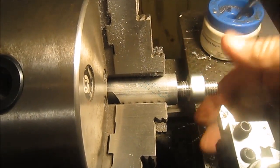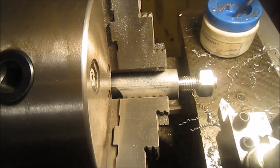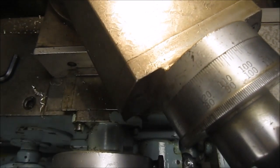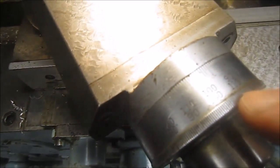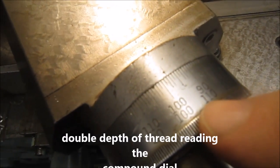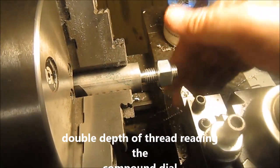Half inch 13 thread, cut with no problem, real quick. Based on the charts I was supposed to be at 99 total cut, and I was at about 98 right there. So it worked out well, lots of fun.